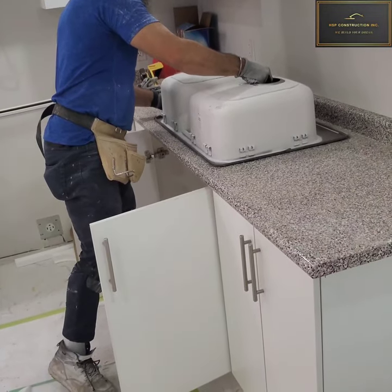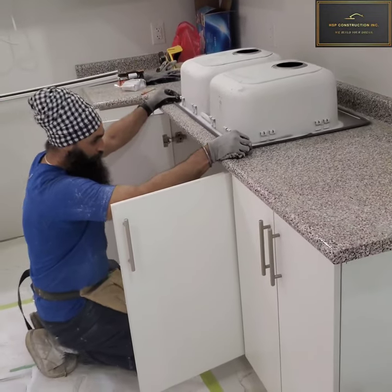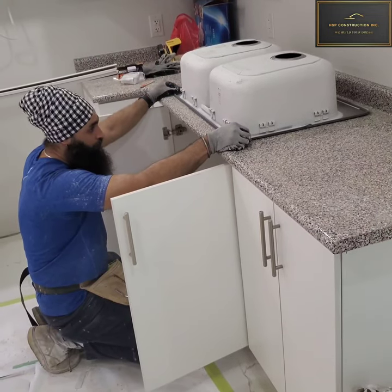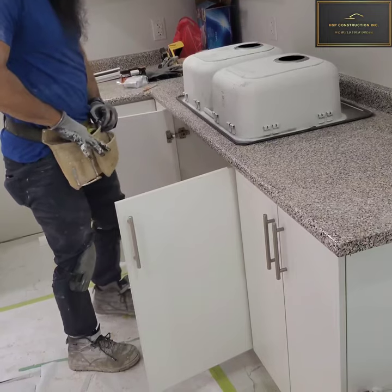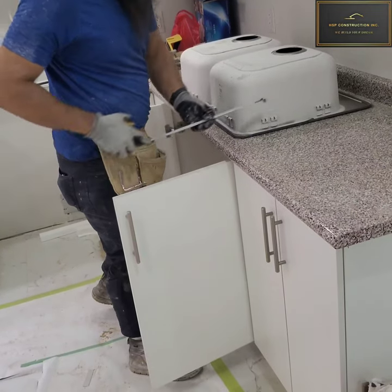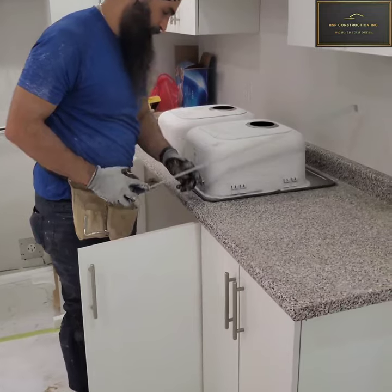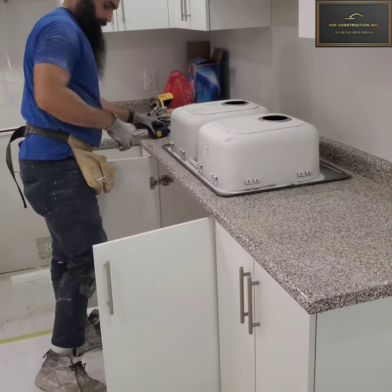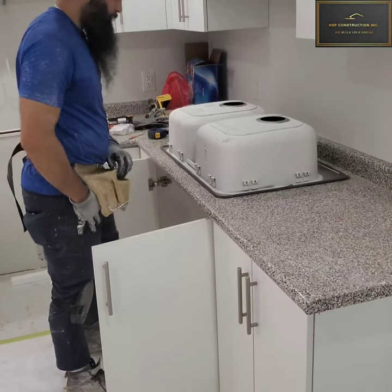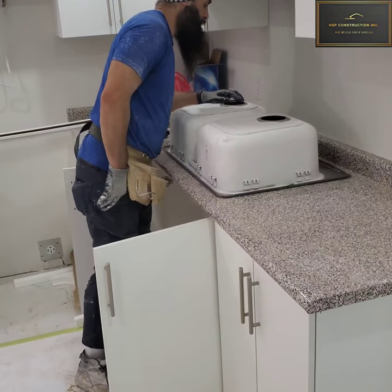Grab your sink upside down as I did and place it over the countertop and make sure it's in the center. If you want to double-check, grab your measuring tape and measure from both ends. If you get the exact number, then it means you're centered. So once you're done with that, grab your marker and get the perimeter of the sink.